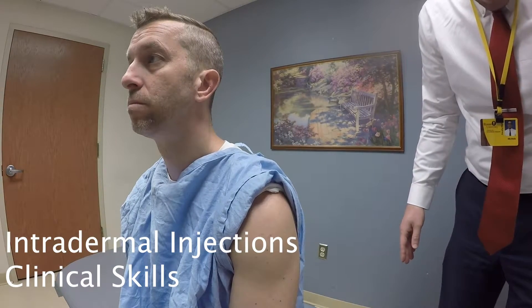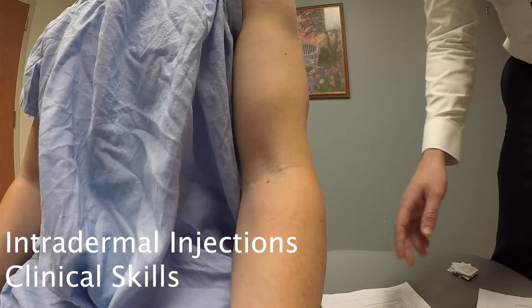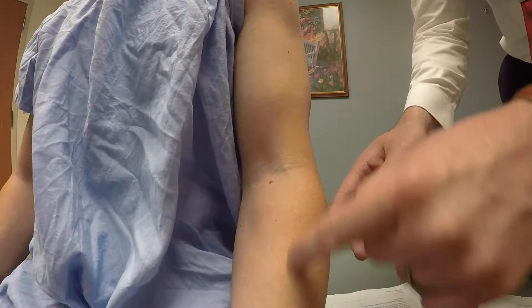Identify the site for injection. For an intradermal injection, we will be using the forearm.